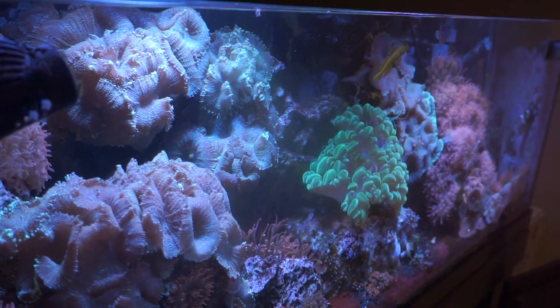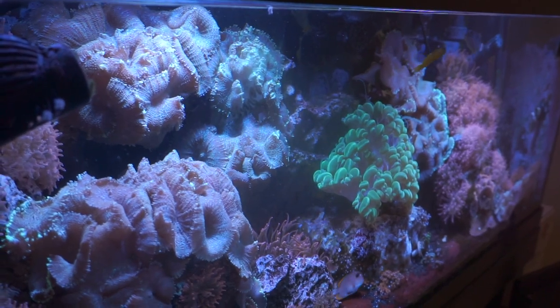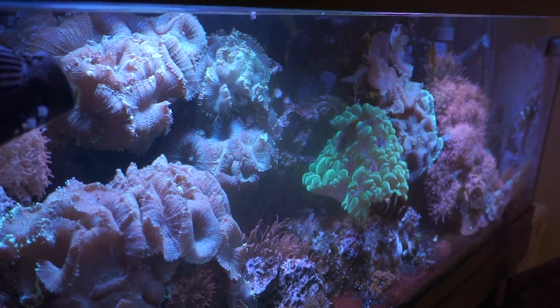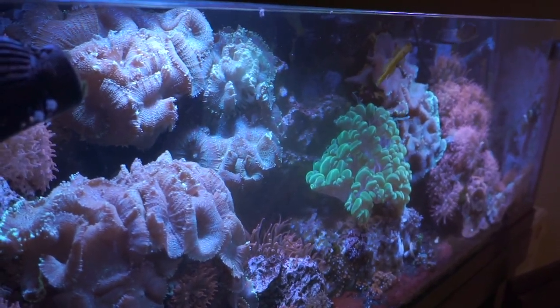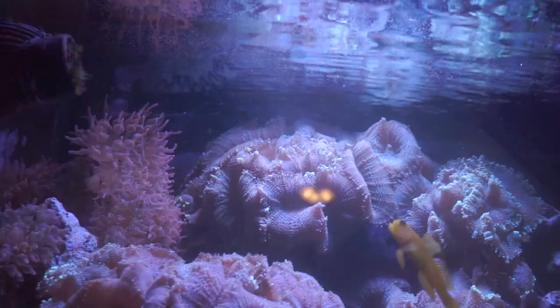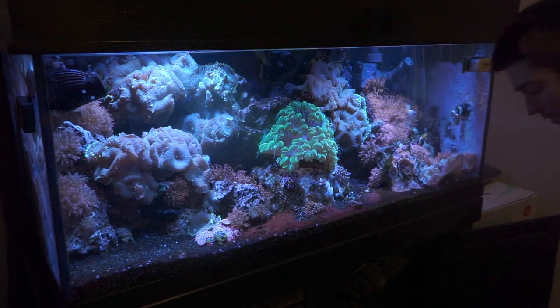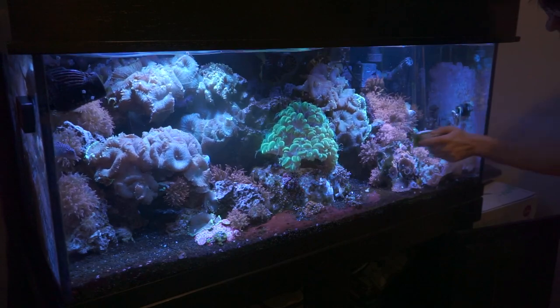Number five is cleaning the glass. I usually let my back glass and both side panels get covered in coralline algae as it's good for my cleanup crew to feed on. You can see from the side it has this hazy green color — once you get that mag float across it, it'll look clear as day. You can even see a little snail trail going right here. I've always been a big fan of these mag float magnets, especially with the blade on them.